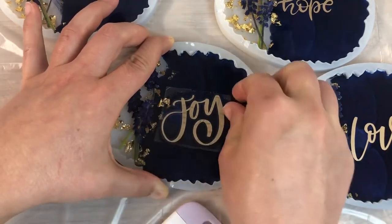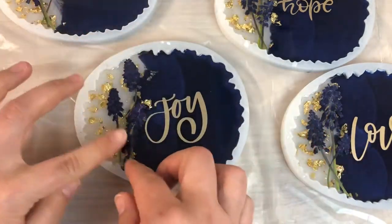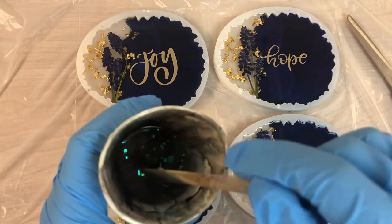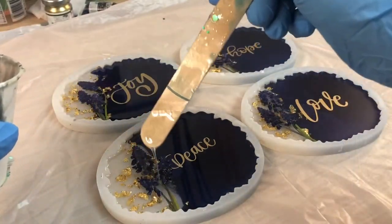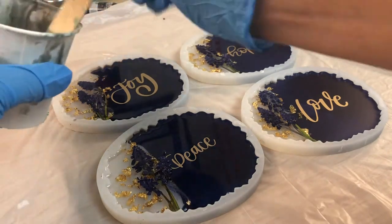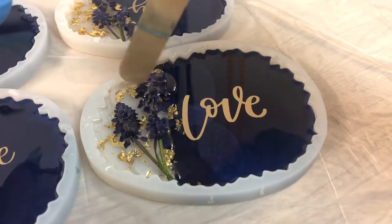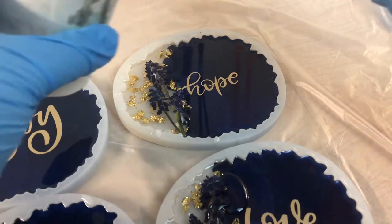Here I'm placing my last sticker. Now I have premixed a tiny bit of pure transparent resin and I will put some on the flowers so they cure in place and don't move around. They just cured and the next layer I apply will completely seal them in.